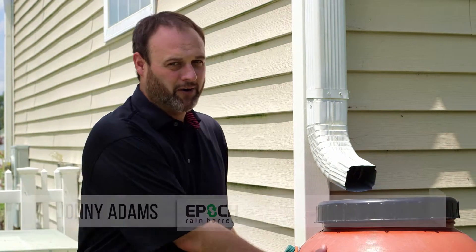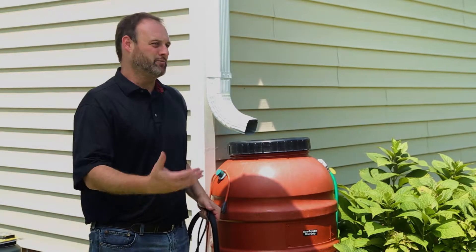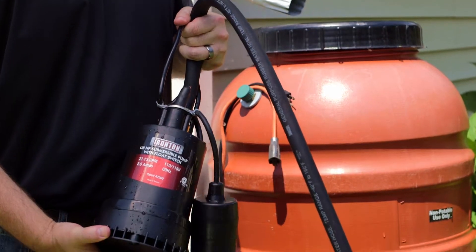Hi, I'm Johnny Adams with Epic Rain Barrels, and today I'm here to answer a frequently asked question that we get from many of our customers: how can I more adequately get water from my rain barrel 25 to 50 feet away to a flower garden or a vegetable garden? And the answer quite simply is the Epic Rain Barrel Watering System.